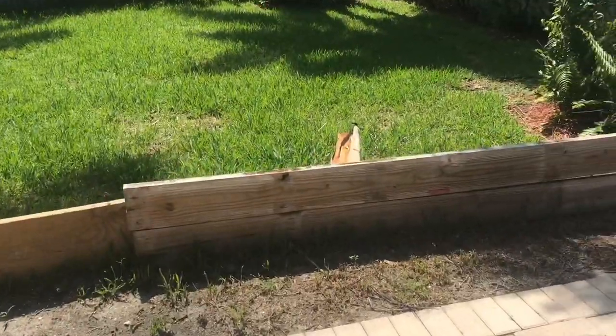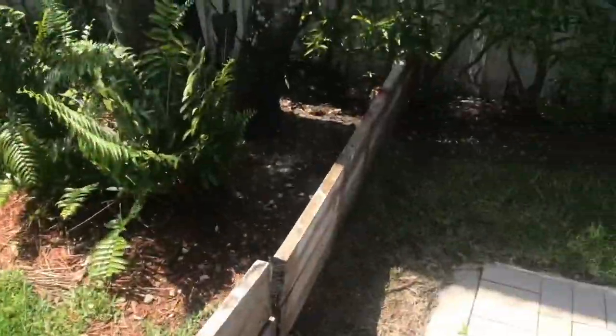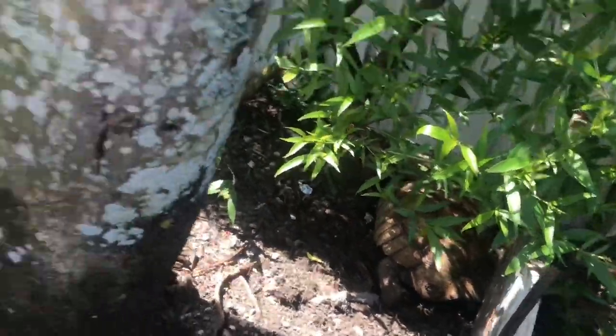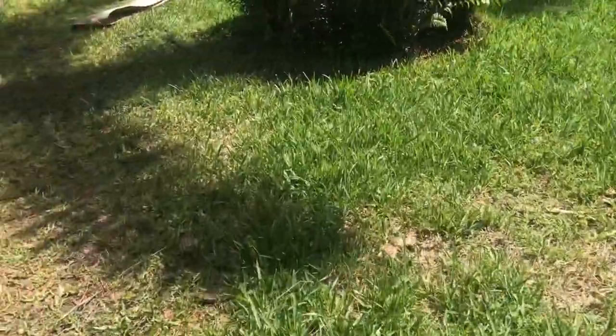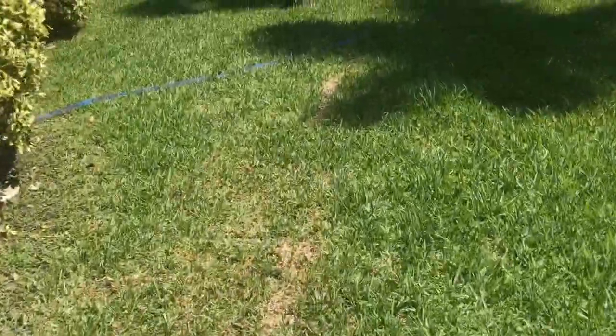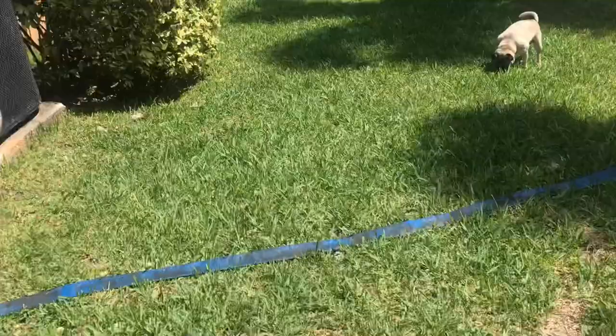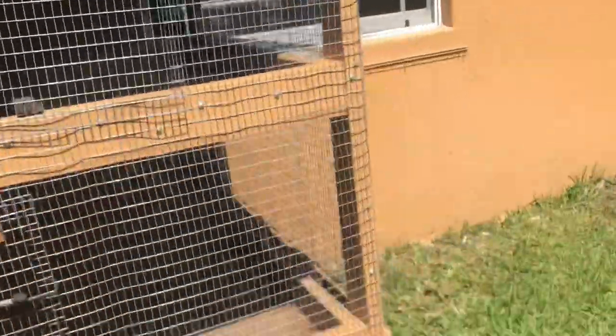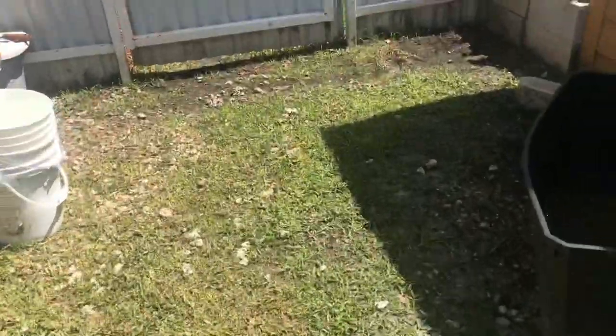Next I check on all the female tortoises. I have Luna right here, so I just make sure they're all alright — take a glance, make sure they're good. They'll probably come out throughout the day. I keep an eye on them every day, probably every half hour to every hour. The other ones are both in the back there — they're good. I heard them eating grass, and they're actually surprisingly loud.